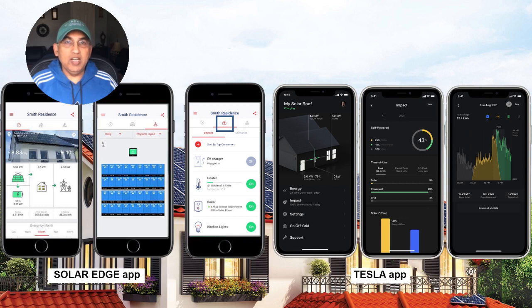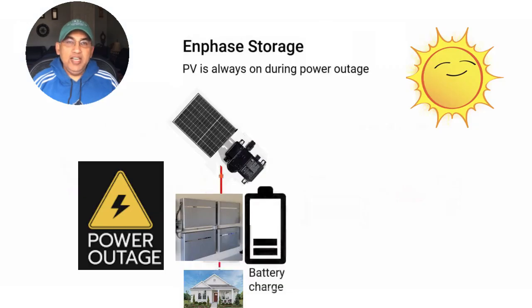Let's look at what happens during an outage with these three systems. Your panels continue to produce energy and all that energy goes into your home. If the energy is being used in your home, great — if not, the balance remaining energy goes to charge your battery. During bright sunny days, your solar panels are likely to fully charge your batteries well before noon, and at that point, the extra energy from the solar panels has nowhere to go.